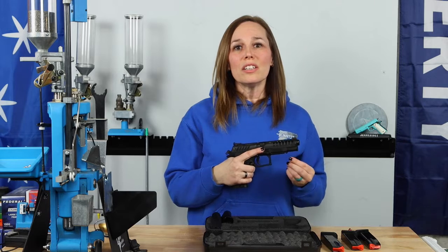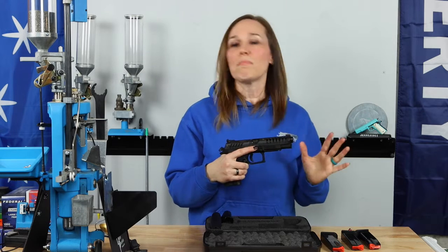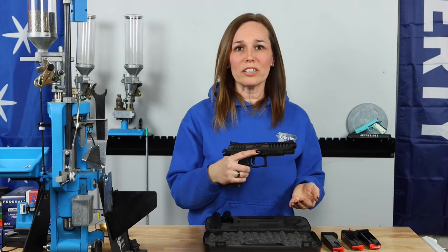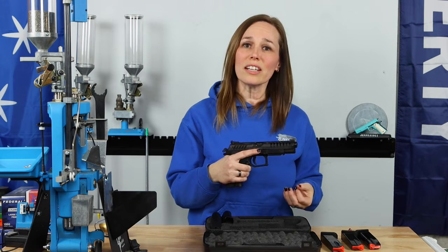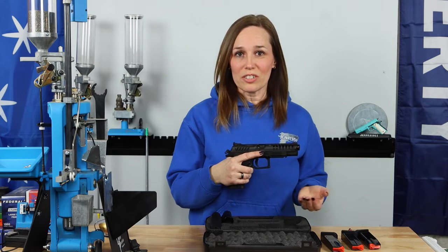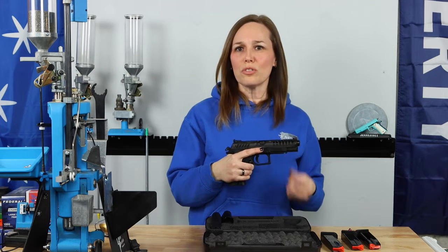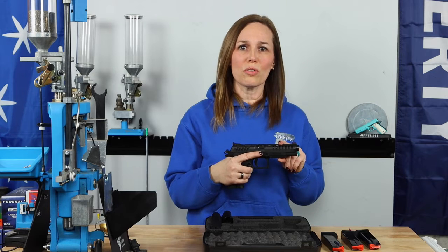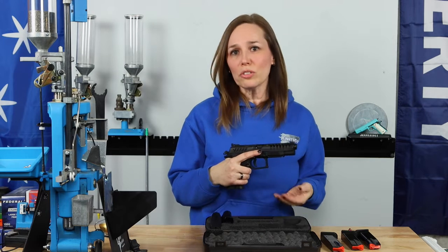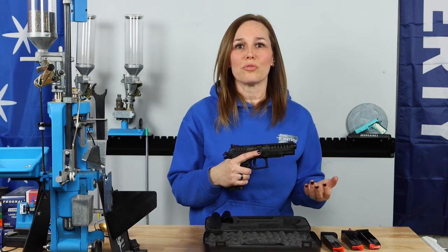The rotating barrel gives you a lower bore axis, and all of this combined helps you stay on target. When you stay on target, you don't have to reposition yourself or find your line of sight — you're going to shoot more accurately, which is what I experienced at the range. I only shot single action out at the range, but this is also a double action / single action trigger, so you could choose to shoot double action if you wanted.